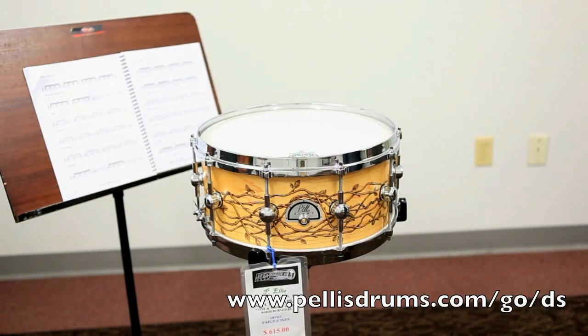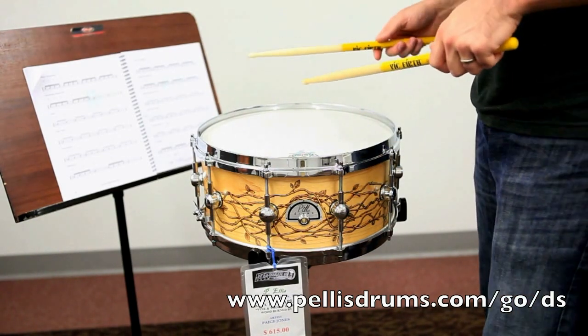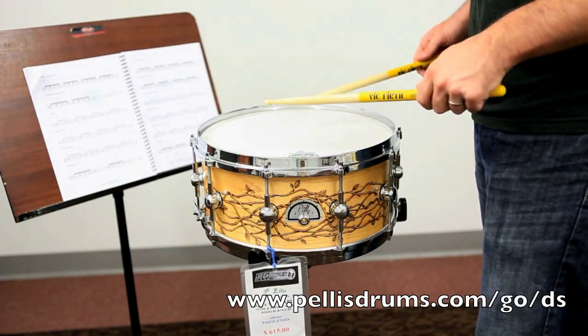Have some fun with that. The sticking, if you're thinking about it, is: left, left, right — left, left, right — left, left, right.